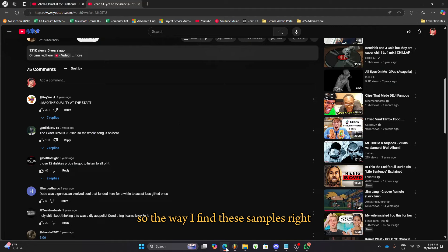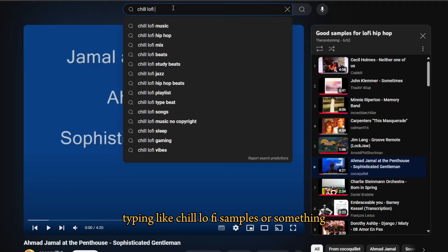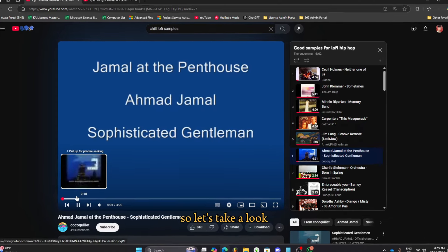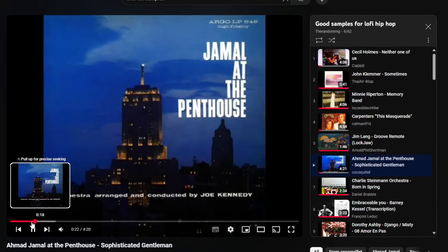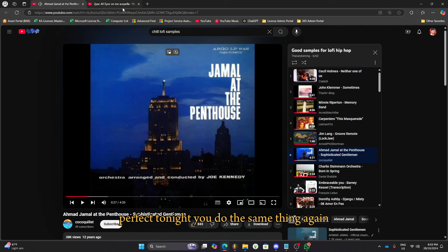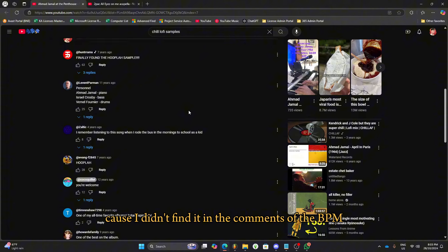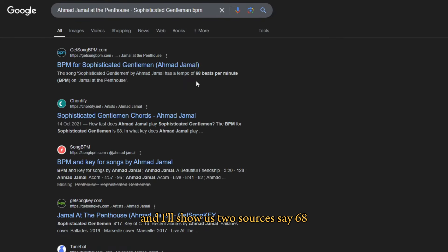The way I find these samples is just by going on YouTube, typing like 'chill lo-fi samples' or something, and then playlists or videos will pop up. I found this one in a playlist here. I'm going to be sampling this part. Now you do the same thing again — go and download it legally and just slap it in FL. Now you do the exact same thing: find the BPM. Let's try another method because I didn't find the BPM in the comments. So type in the name and then put BPM afterwards and it'll show us. Two sources say 68.